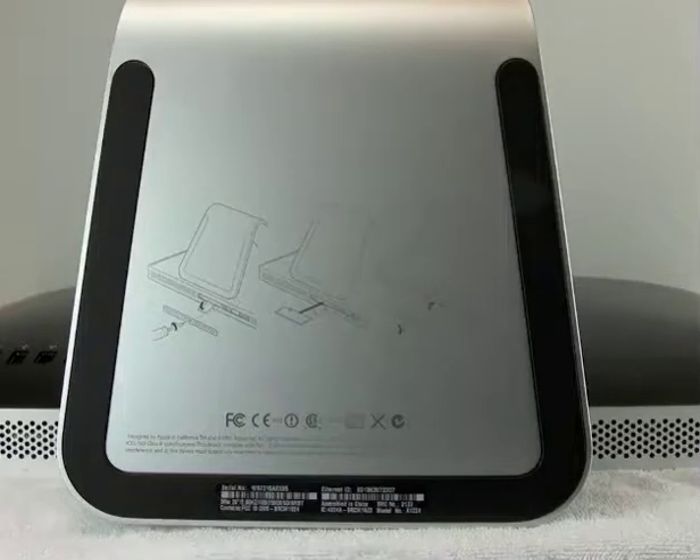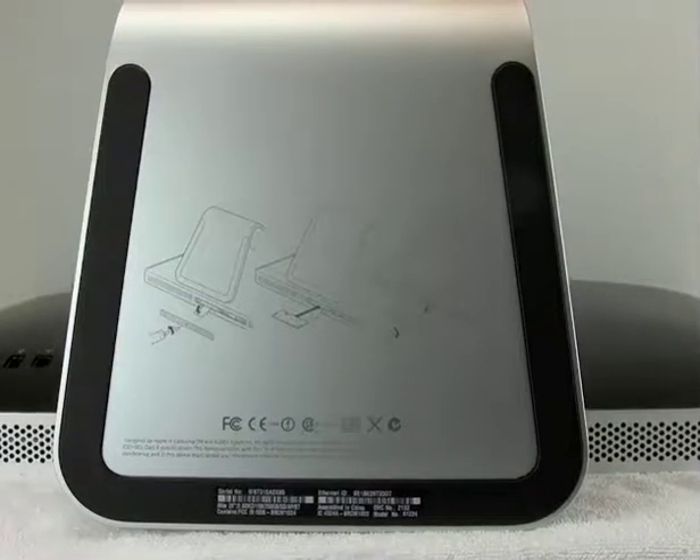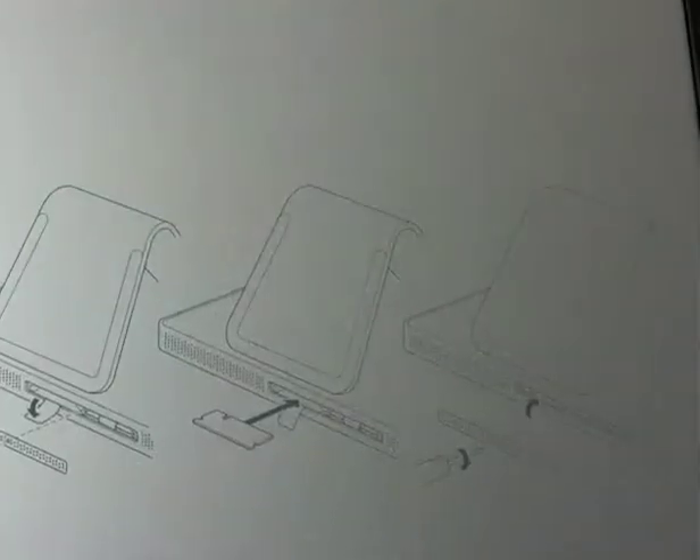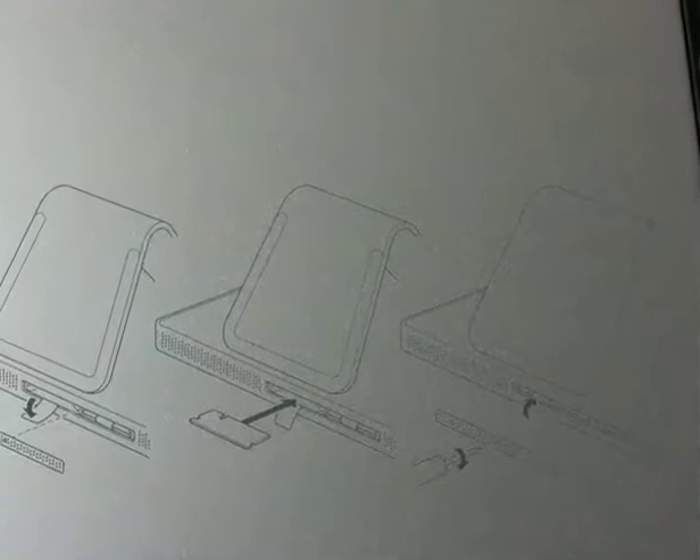I've done a couple of things here that aren't going to be shown that you need to start off by doing. First, you need to clear a space — I'd suggest a kitchen table or a dining room table — and place a bath towel on the table to protect the face of the iMac. Take the iMac and place it flat face down on that towel, and if you turn to look at the bottom and zoom in, the steps to do this are outlined in a silkscreen right on the bottom of the aluminum foot.